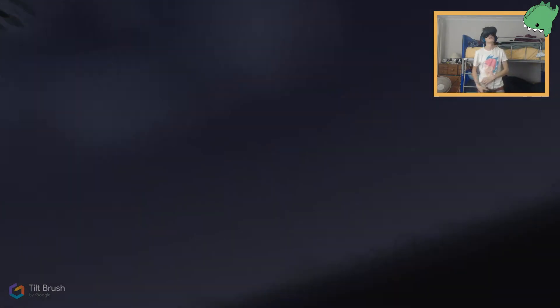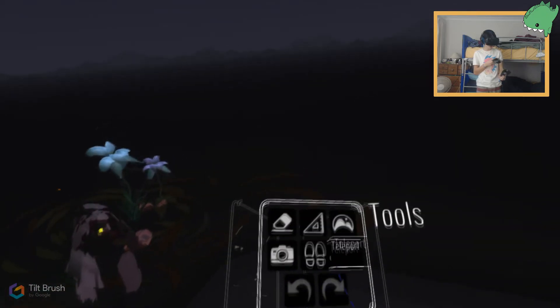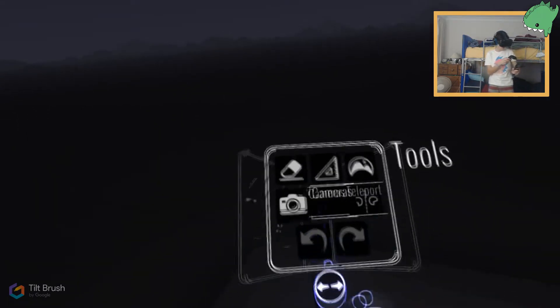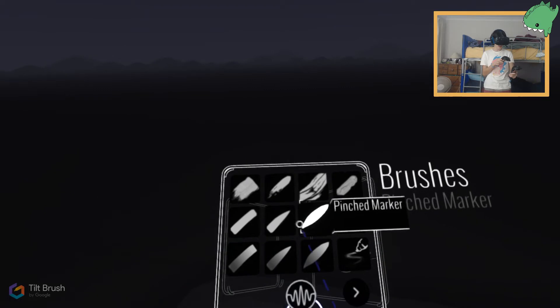I do have the comments on my screen if I need to check them. I can point to this, interact, new sketch — alright, here we are. Sorry about that, guys. The first thing I'm going to draw is Dennis hugging a girl with brown hair and blue eyes. This is going to be difficult, and it might be the only thing I draw depending on how things go. So let's draw Dennis.